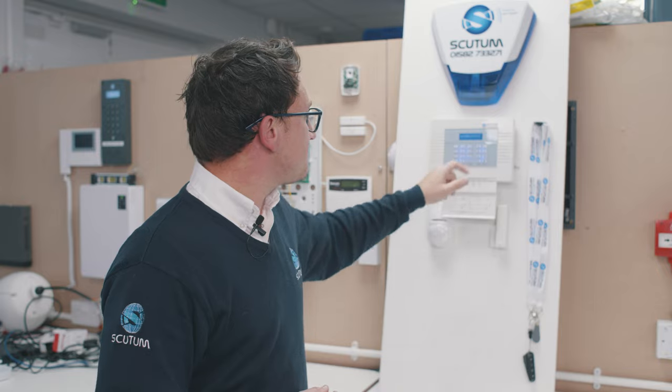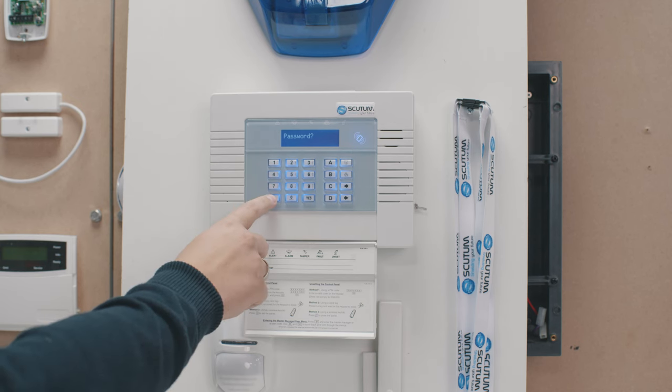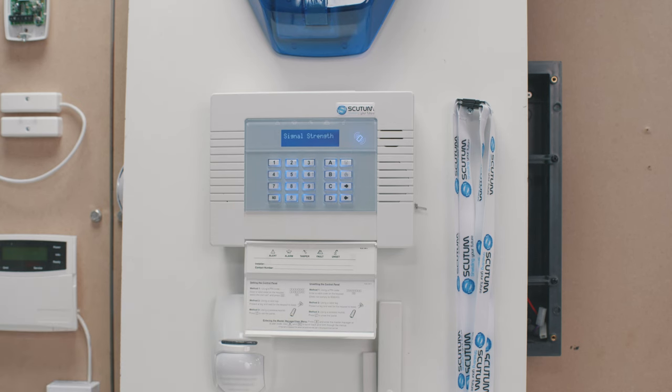Once you've done that, just press Yes. Press No and it will then show you the signal strength — it's shown 16 here. Anything around 15 to 20 is acceptable.